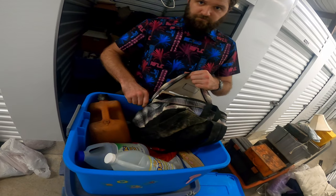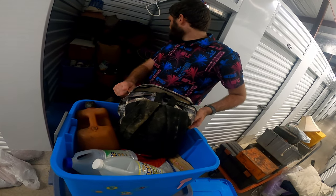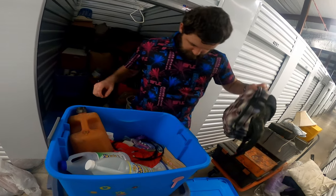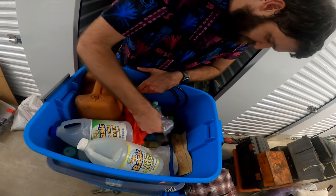Definitely a crafter person. It's kind of weird, because it's like two different people. You start out with all the tools and stuff, and then you reach all this stuff. So I wouldn't be surprised if it's two different people.